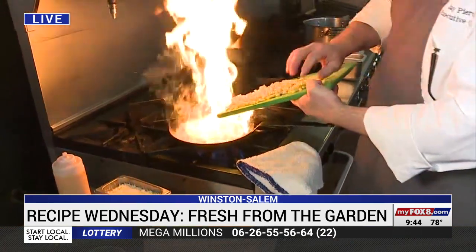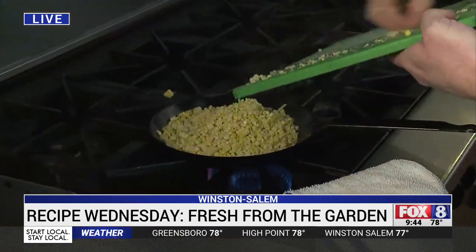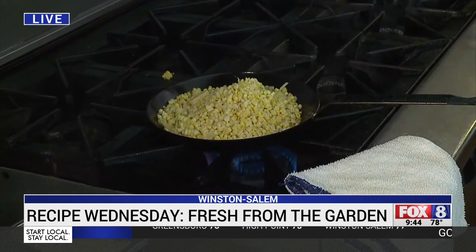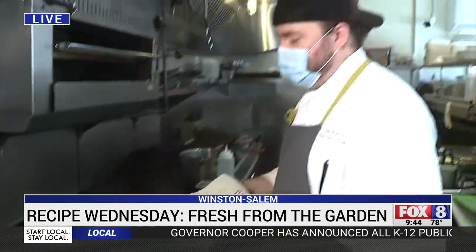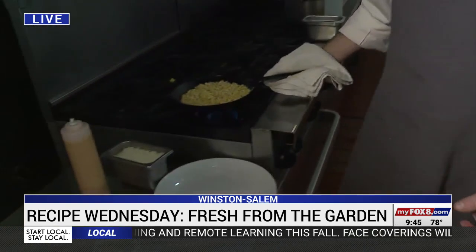It's kind of the same flavors but not on the cob. We're just going to get it hot. You don't even really need to cook the corn, but a little char — think of it as caramelizing the sugar. A little char really changes the flavor. So we're going to plate it on this platter.